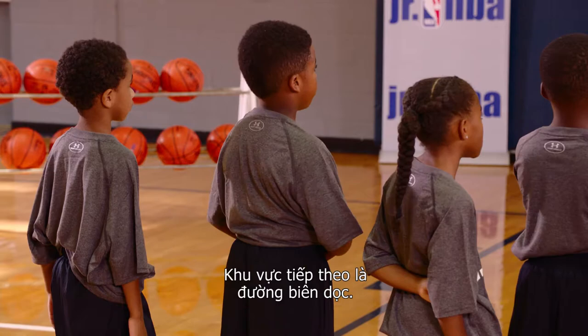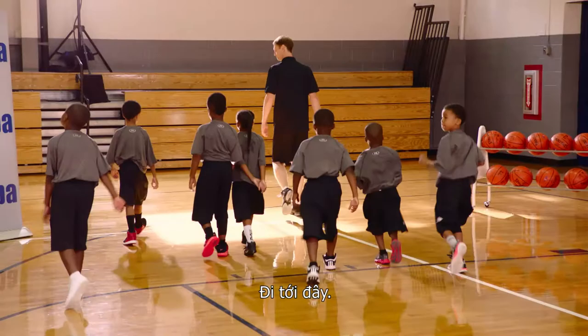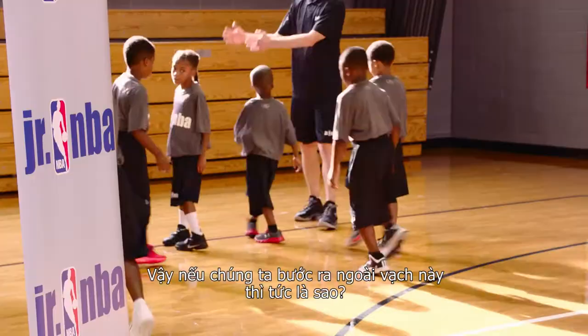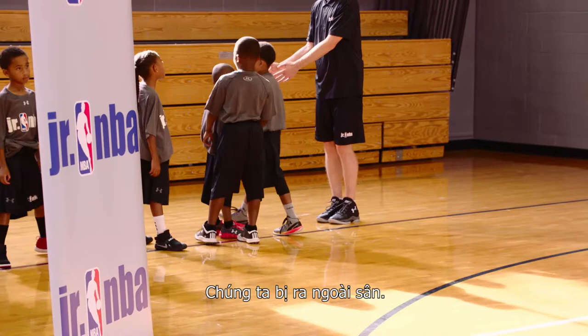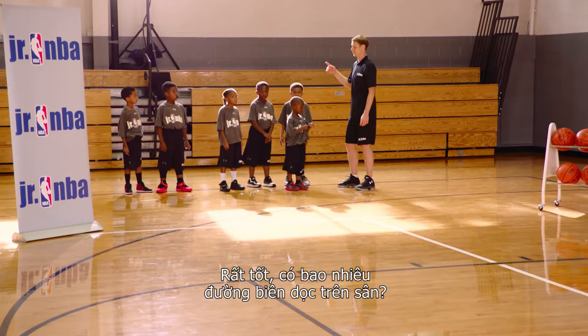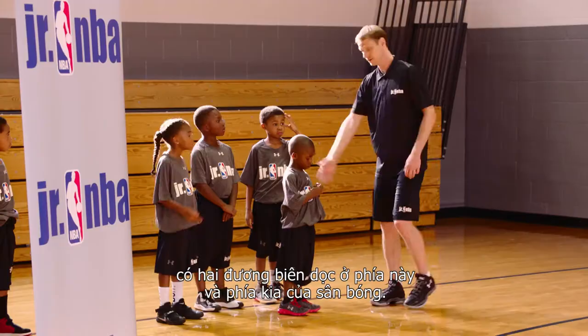The next line I'm gonna show you guys is the sideline. So let's all go to the sideline. This black line here is the sideline. If we are outside of this line, we are out of bounds. If we are inside this line, we are in bounds. How many sidelines are there? Two. There's two — there's one on this side, one on the other side.